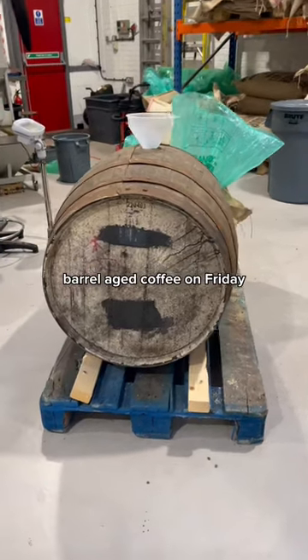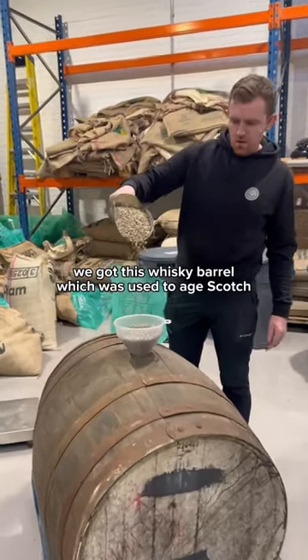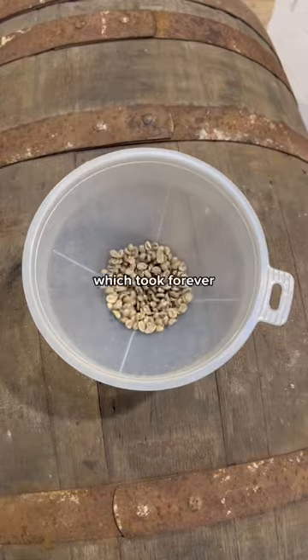We're launching our whiskey barrel aged coffee on Friday, so check out how we did it. We got this whiskey barrel which we've used to age scotch, and basically we just had to fill it with green coffee, which took forever.